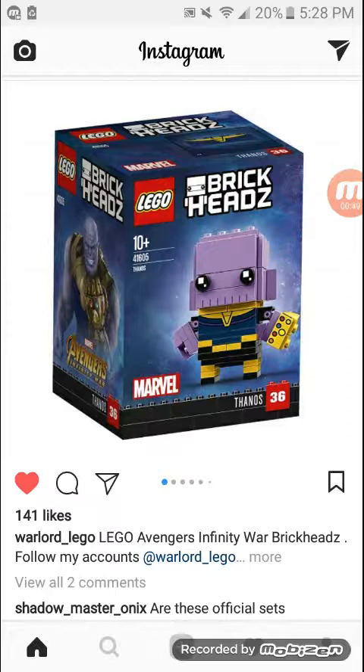The first Brickhead is a Thanos Brickhead. Not a big fan — that's all I'm going to say. I'm just not a big fan of this one.